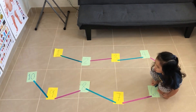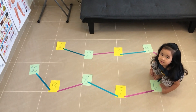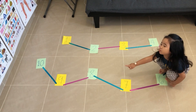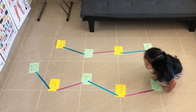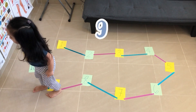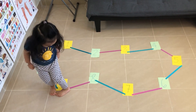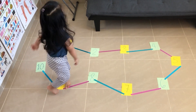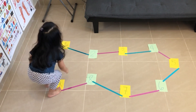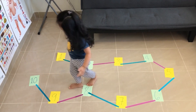Then, go to the number two. Go to the number two — where is number two? Number nine? You want to go to number nine? Okay, hop on the number nine. Oh, it's very far. Where is the number nine? Hop. Then, hop on the number two. Next, go to the number ten — number ten.